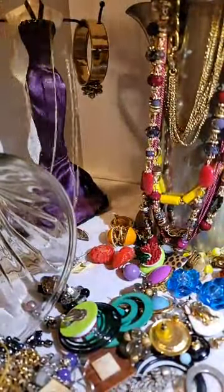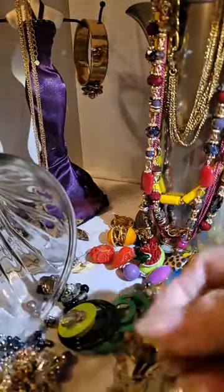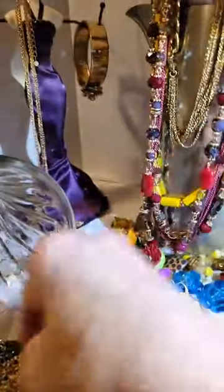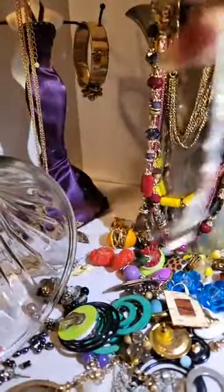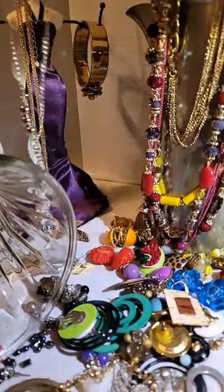I'll put this over here. And here's more earrings, and a tassel necklace like this — I'm gonna put that over here too.